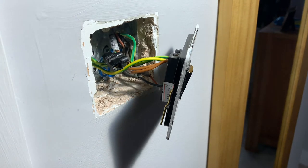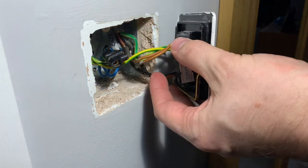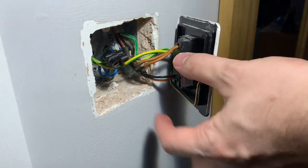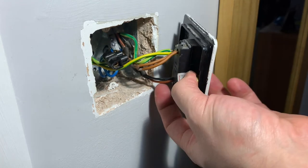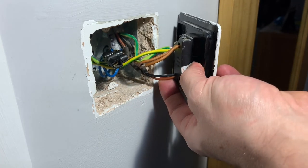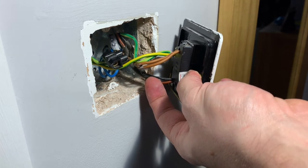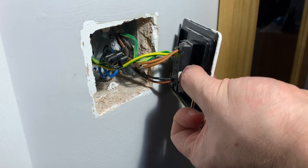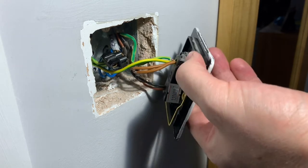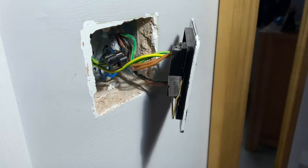The brown switched cable down here - that one there - that goes to the fan. The black switched cable goes to the light. So I need to make this brown permanently on and I need to make this black go via the Shelly. So I'm going to rewire all of this and then I'll come back and try to give you a better view of exactly what I've done.